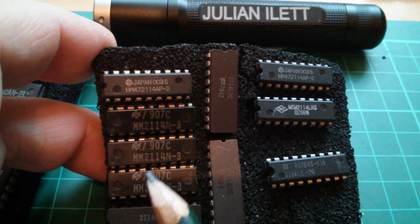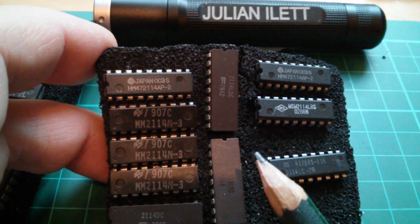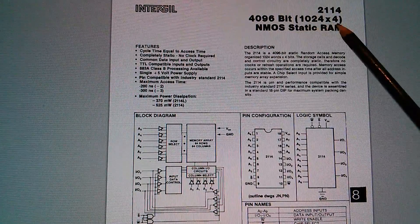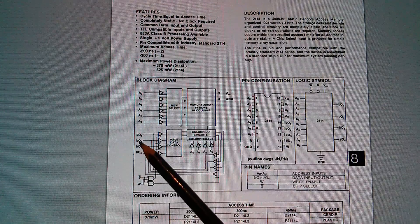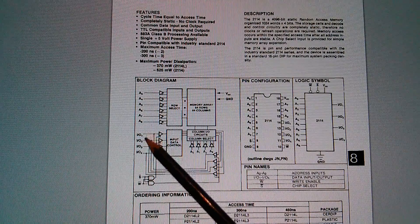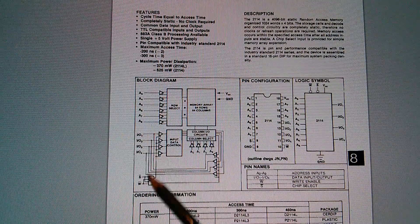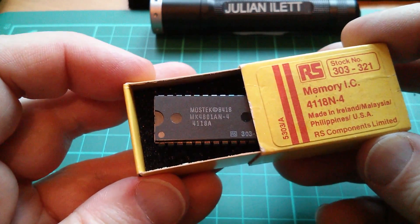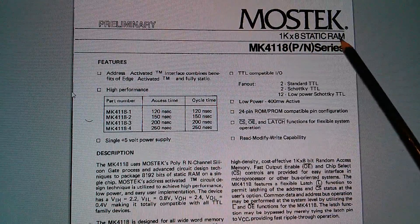Also here are a fair number of 2114s from different manufacturers. This is a 4k bit chip organized as 1k by 4 bits wide — NMOS static RAM. The data lines here are combined DIO lines, input and output, and the outputs will tri-state when writing to the chip, then drive the data pins when reading. Now the 4118 finally put 1k of memory at 8 bits wide — so 1k byte of memory in one chip. This is a Mostek version, 1k by 8 static RAM.